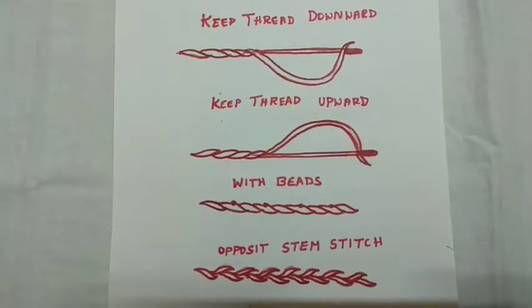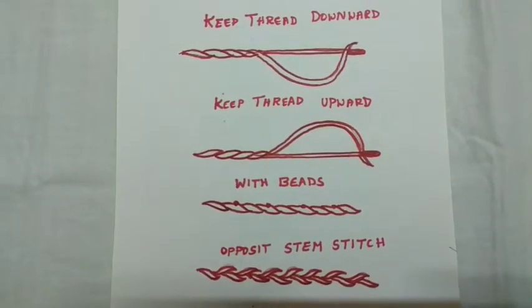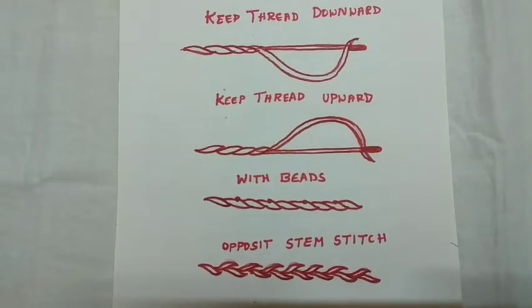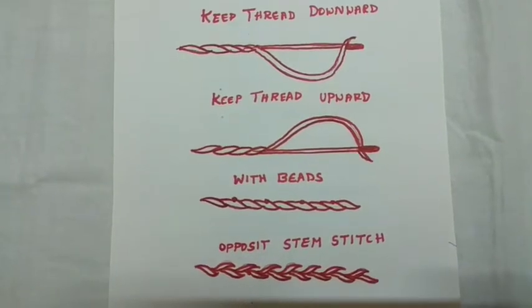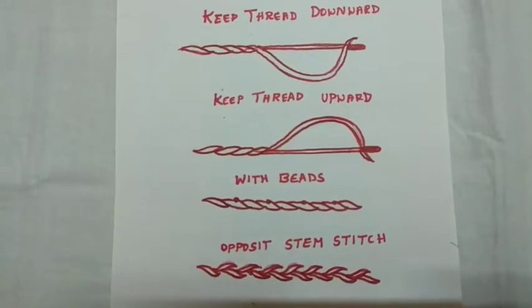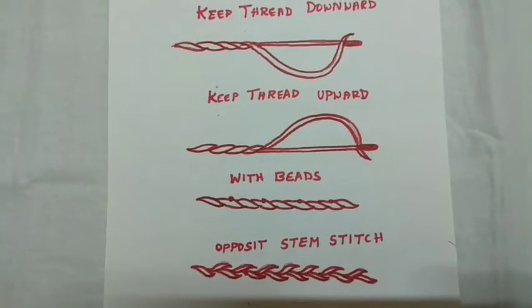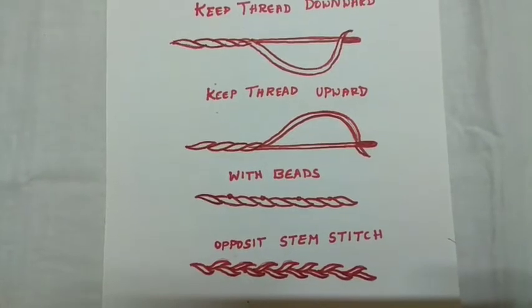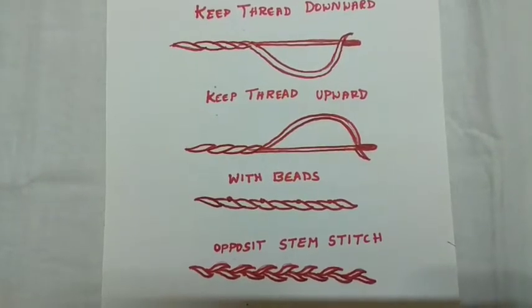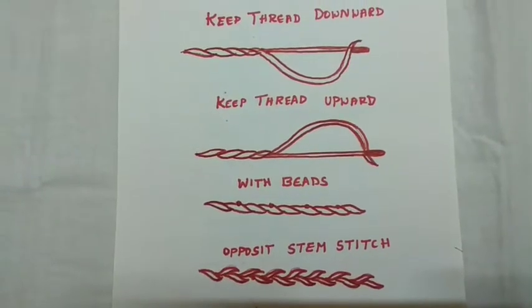If you want to use beads, you have to follow the third line — first stem stitch, second stem stitch, then you add bead, stem stitch with bead, stem stitch with bead — like that you continue the line. If you want to use chamki instead of beads, you can: stem stitch with chamki, stem stitch with chamki.